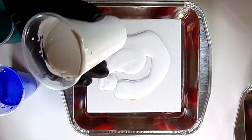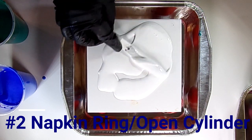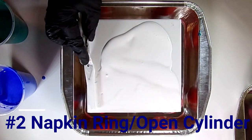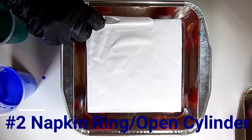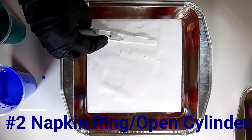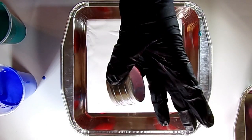For our next pour — number two of 20 — we're going to put down a little bit of base paint, some of that white we mixed up with no silicone. We're going to put that down as a base layer and spread it out. I've sped this up a little bit because it's kind of the boring part, spreading that white paint out.